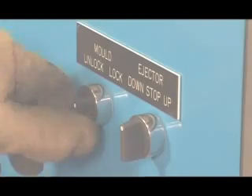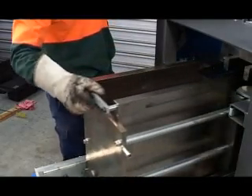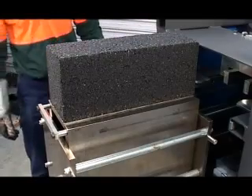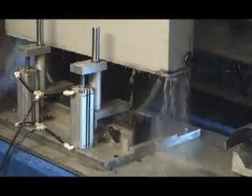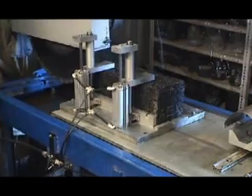The compaction mould is then unlocked, pulled into the ejection position, and the sample elevated to enable removal and cooling. To ensure the safety of operators and to improve sample quality, pneumatic sawing jigs have been developed. The jigs provide secure clamping of the samples and have significantly improved the accuracy and quality of trimmed samples.